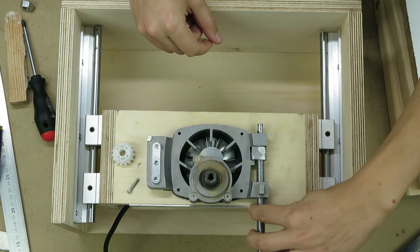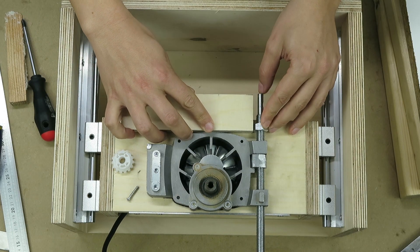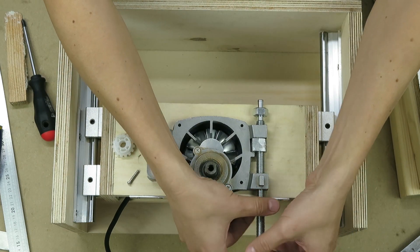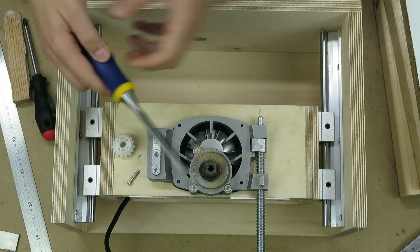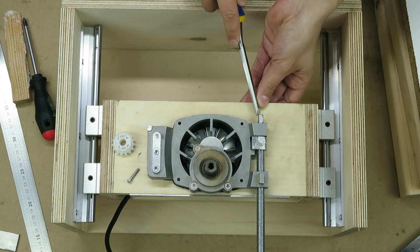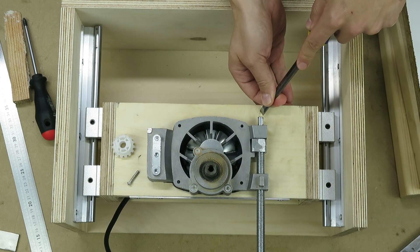After installing the threaded rod that will allow the movement of the saw, I realized that it's not very stable and decided to add an extra nut. For that, I made a small rebate with a chisel to fit one edge of the nut, while nailing some plywood to the sides to keep it from moving sideways.